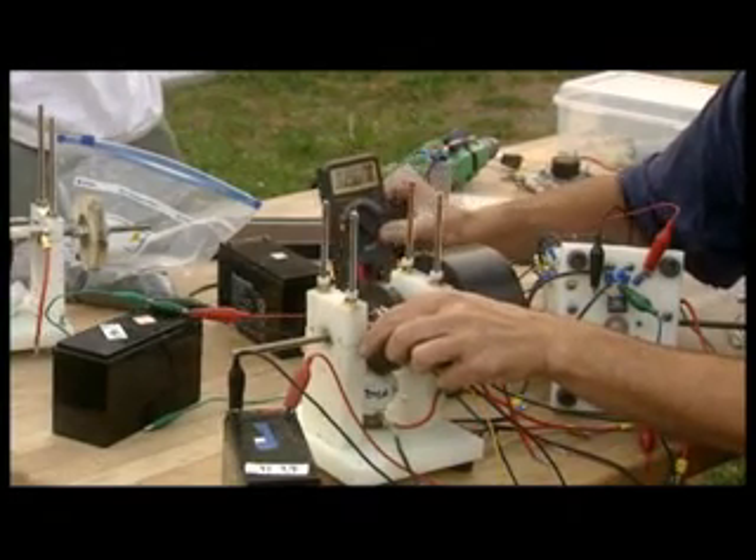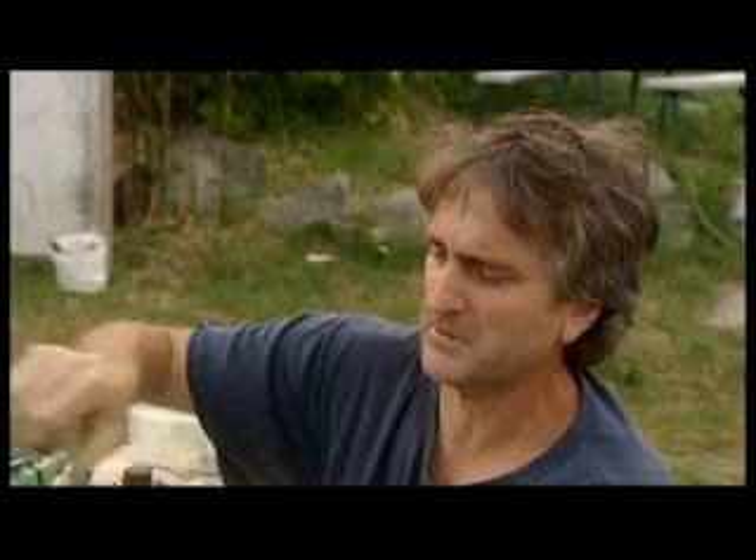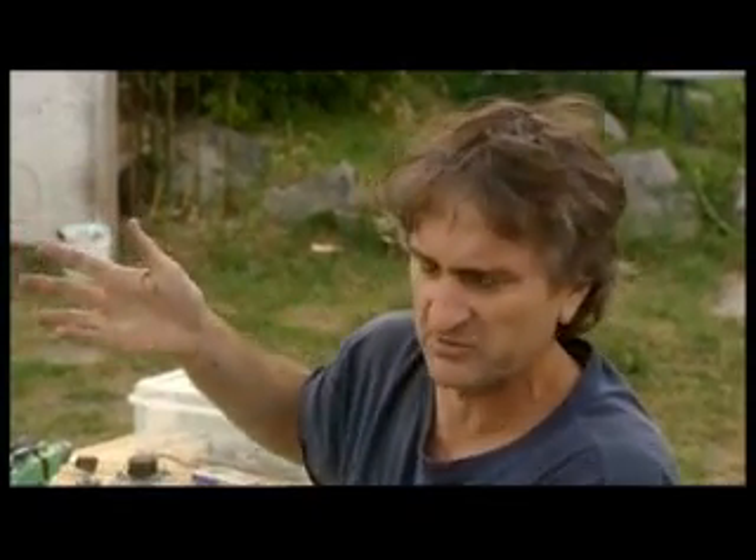A few days ago I ran this motor for 50 hours. I switched the batteries back and forth about three or four times, and at the end I still had like 12-point-something volts, and I could have gone a lot longer.